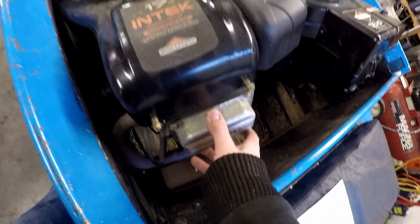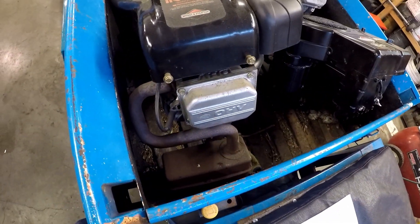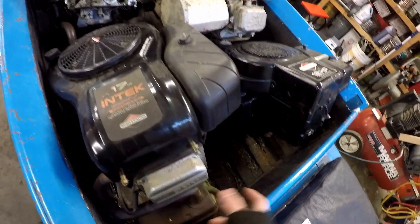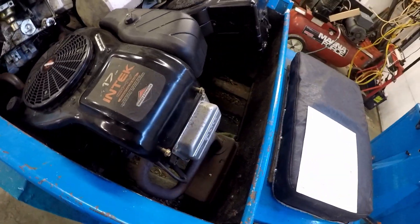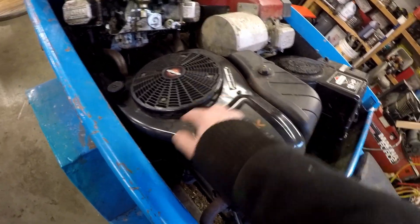You can get them on the valve covers. I don't actually have any to display right now with them on the valve covers, but they're very easy to access — usually near the spark plug. They could be near the spark plug up here too.